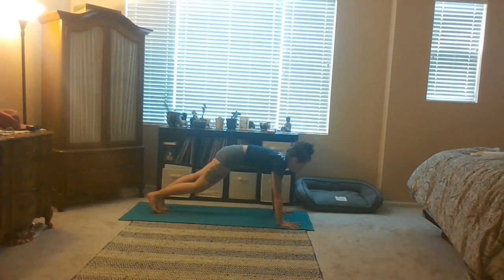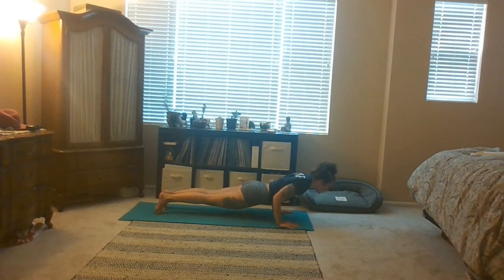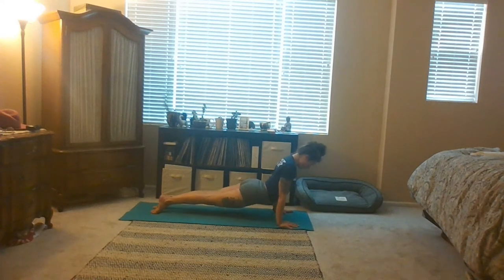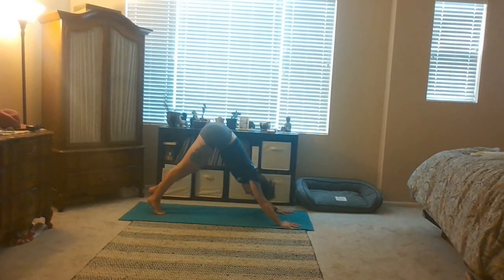You can always go back to down dog or come with me. Shift forward an inch, exhale Chaturanga. Inhale up dog — hug your ankles in, roll your shoulders back. Exhale down dog. Press your belly back towards your thighs.